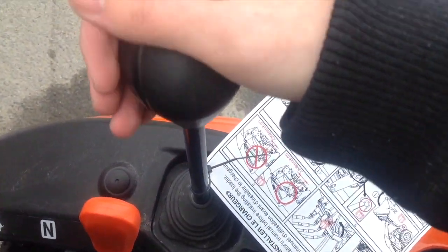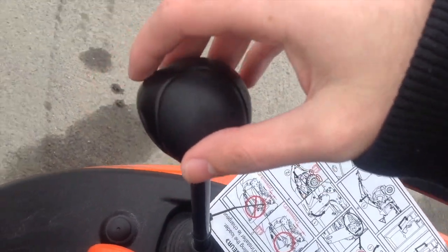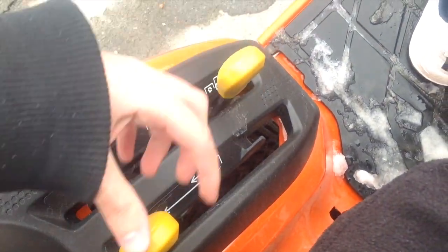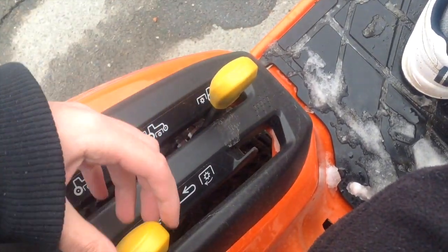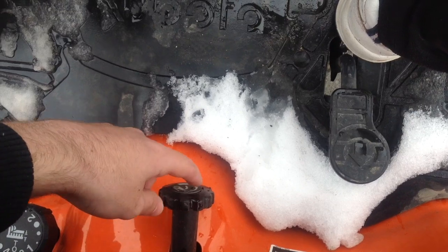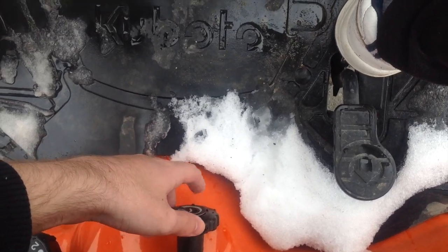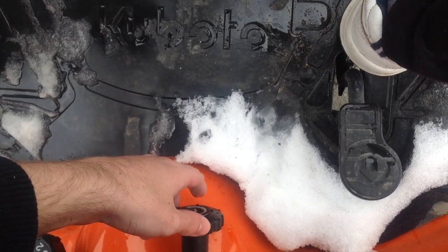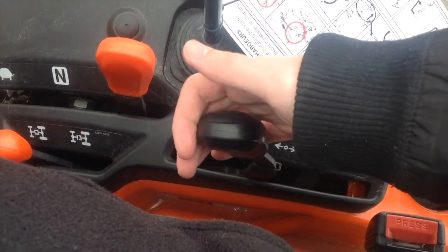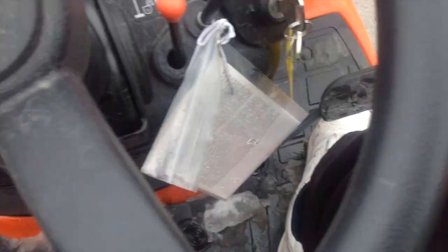This is your joystick for your front loader and your bucket. And this is PTO — those are your two PTO levers. This tractor's got two PTO levers. Down over here, this is flow control on your three-point. You can increase or decrease the speed of the implement, or if you have a heavy implement. And this is for your three-point hitch.